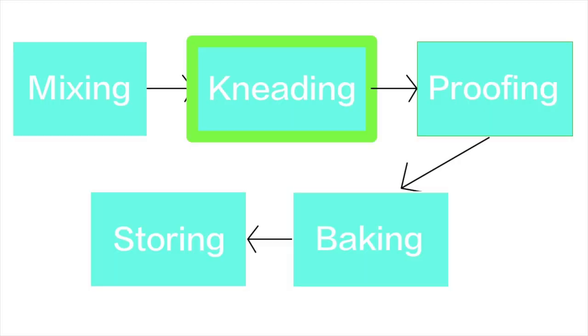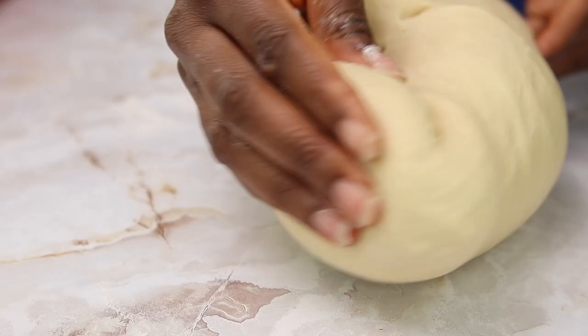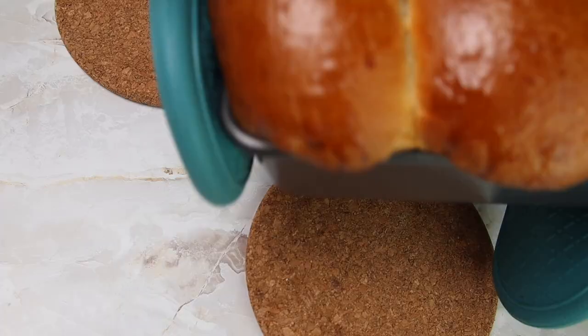Kneading is the next step after combining all of your ingredients and it's also one of the most crucial steps in bread making. How well and how long you knead your dough will determine the final results of your bread.